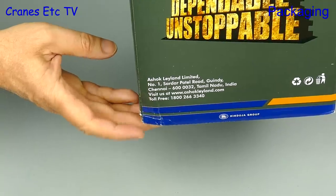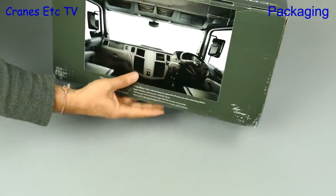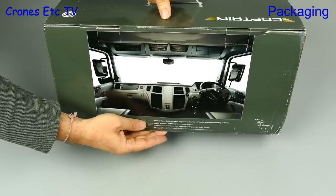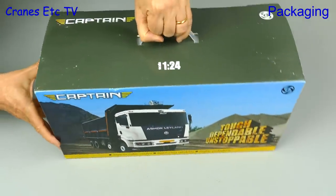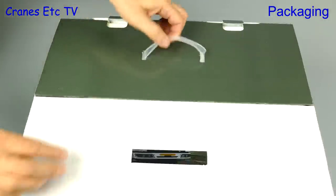This is an unusual model. It's an Ashok Leyland mining truck and Ashok Leyland are an Indian company. The truck name is Captain and the model is made by Sunrays Classic Models of China. And it's big — it's in 1:24 scale.